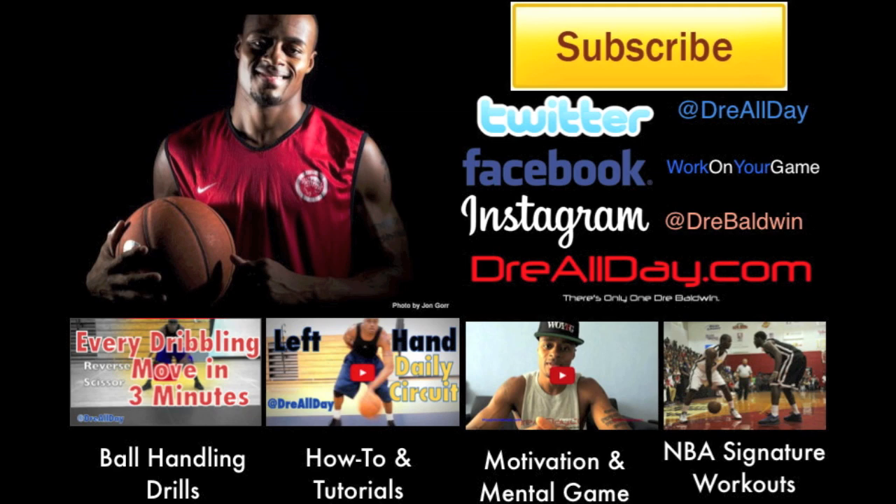Somebody sign that kid Dre Baldwin, man. I swear to God, he needs to be on the team. That guy's balling, man. I feel like Dre — ball Dre.